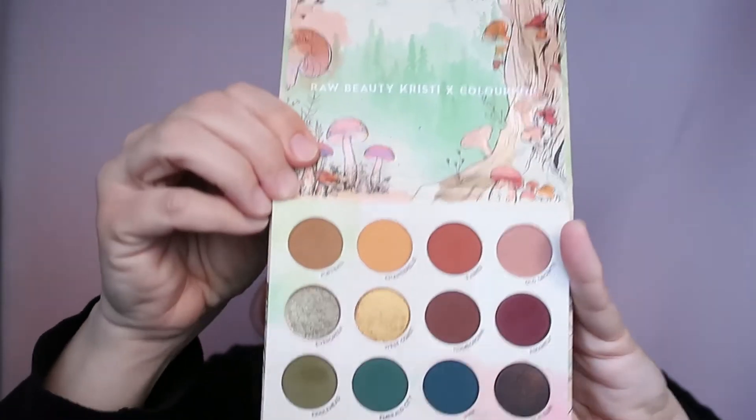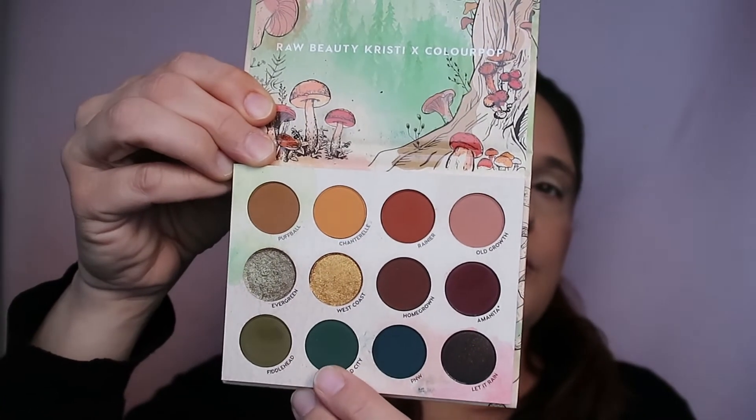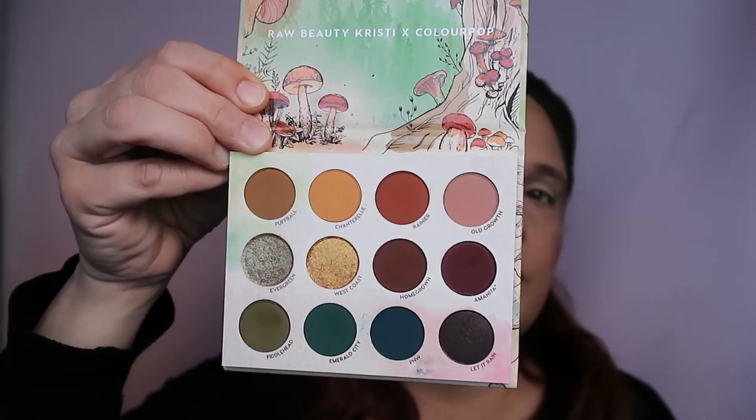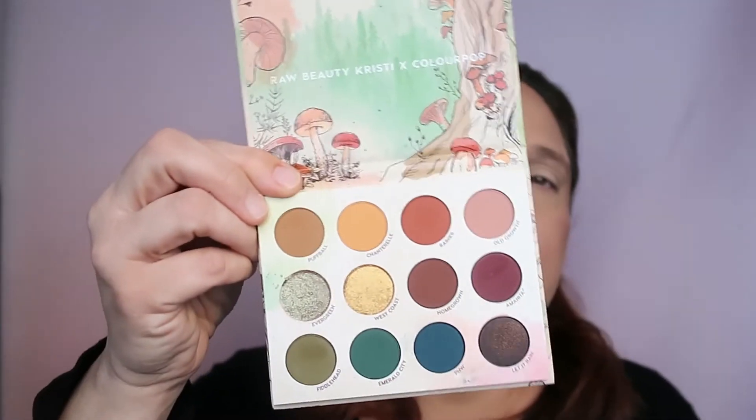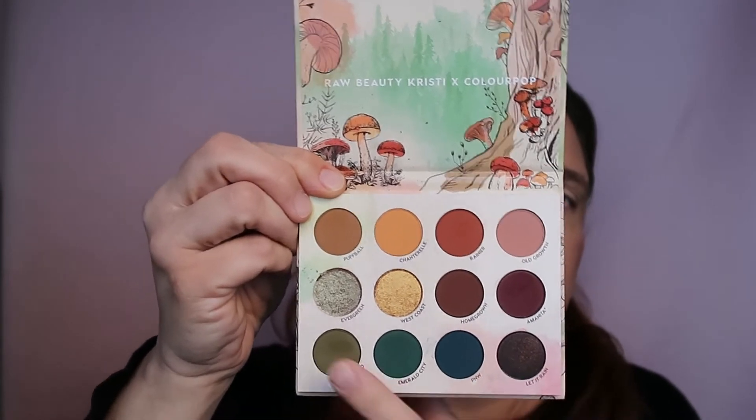The last one is an oldie but a goodie, it's called At First Sight. This palette has three green options - you have these two here and this one here which is also a green. So these two and this one are the greens in this palette. I'm going to choose just one color from each palette.